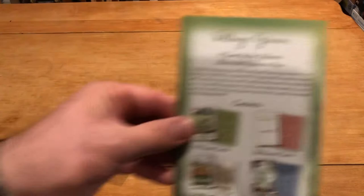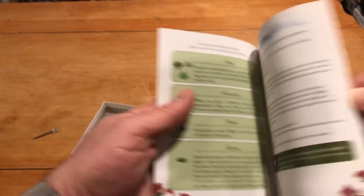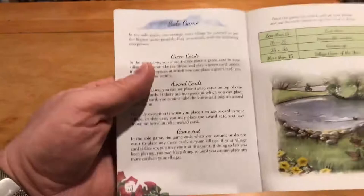In the box, nothing special. We've got a small rulebook — not surprising, it's a small box. It gives you a diagram of the setup, which is good. See this — if they had had this on the back, that'd be awesome. You can kind of see how the game is played. Really quick rules — game end, they're already at it. They give you a scoring example in the solo game, so the rulebook will be just fine.